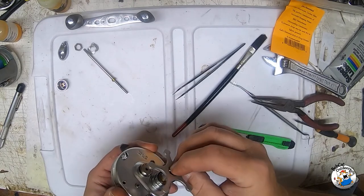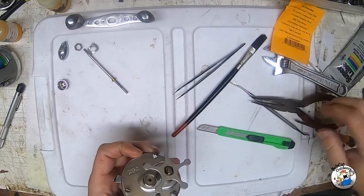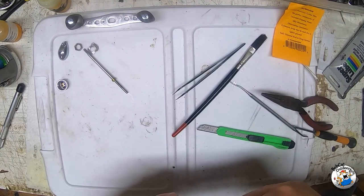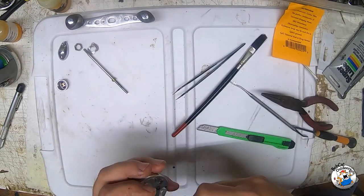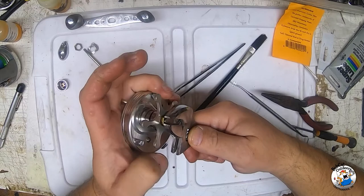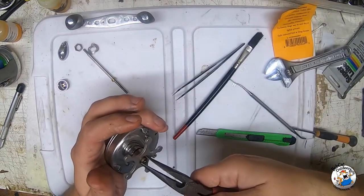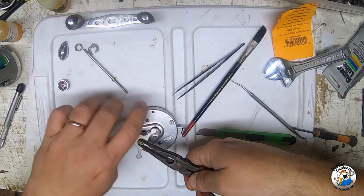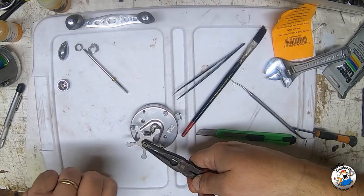Be very careful when you're putting the star back on - you really don't want to force it at all. If you do, you will strip it. Brass is not the hardest of metals - it's actually quite soft. Get it started and then grab it with your wrench. Just grab the slotted end without damaging the threads. There we go.